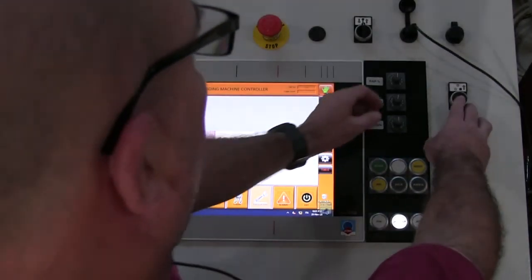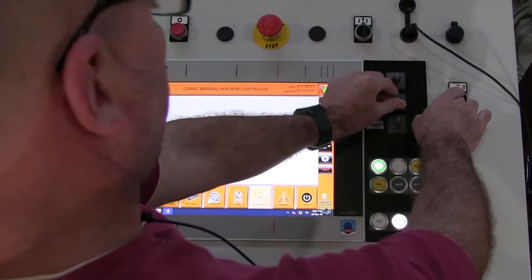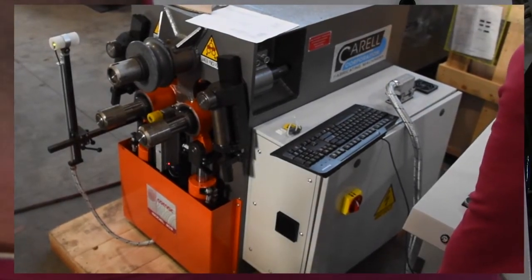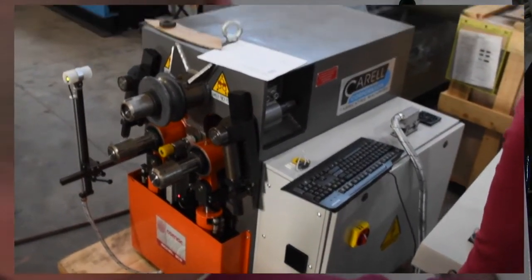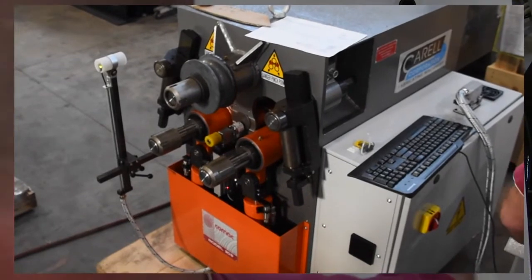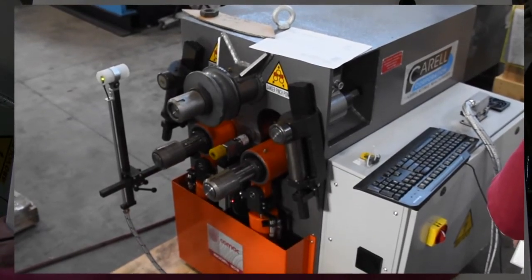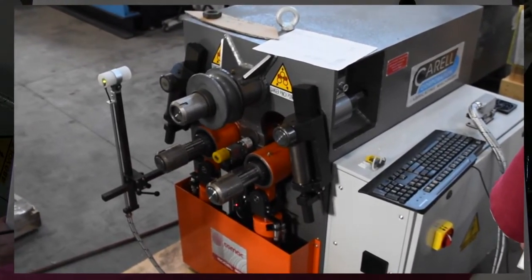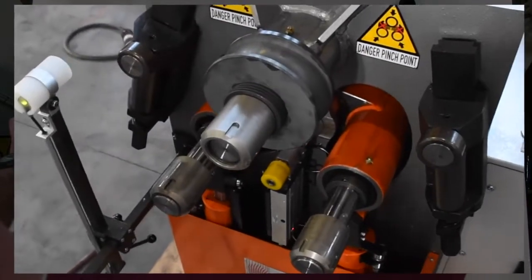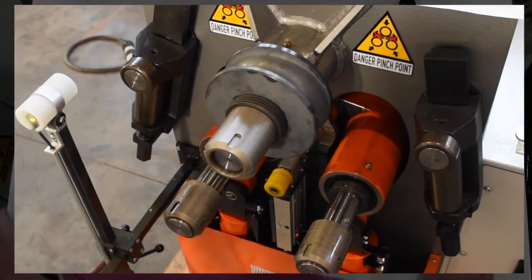The wrap percentage you won't be using with this machine. The one you do want to take notice of is the feed percentage and the speed rate. Your feed percentage controls the speed of the forming rolls up and down — you can go slow or high, and that's something you can also incorporate into the program. Your speed rate, as you rotate, gives you infinitely variable speed, which you can also roll into the program.